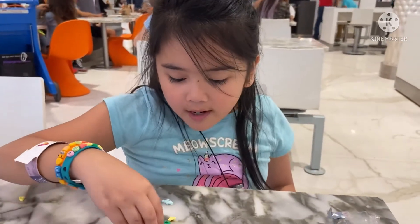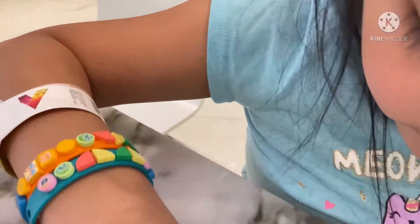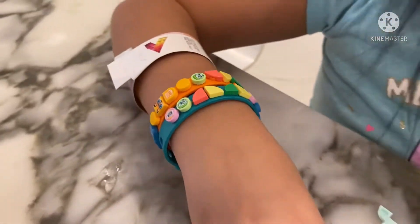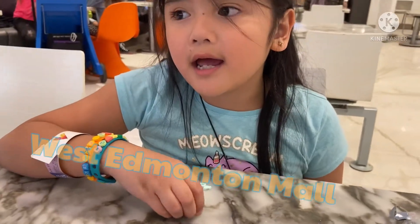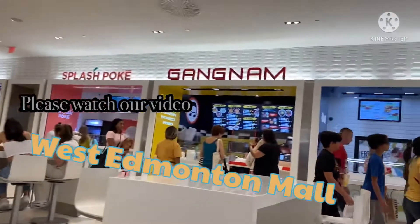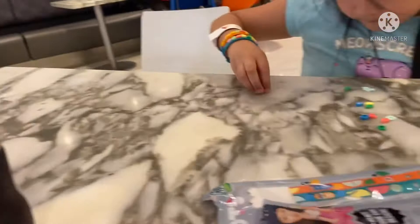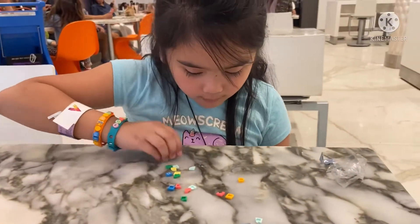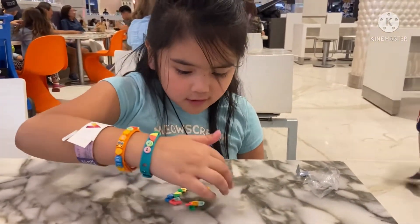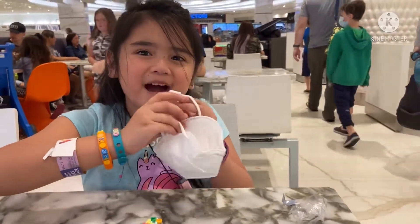Hey guys, I'm done with the bracelet. This looks so colorful. I'm going to give some to my friends at West Edmonton Mall, and also at college too. There's extra parts as well, so you can change it up. Thanks for watching. Bye!